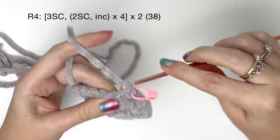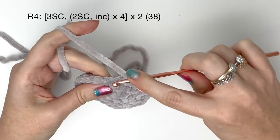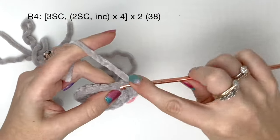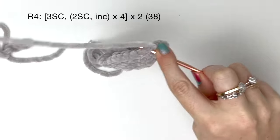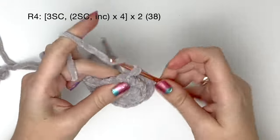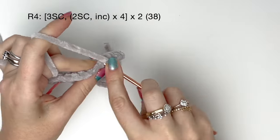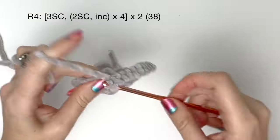Round four, once again we start with three single crochet. This time we do two single crochet followed by an increase, and we do that four times. Then we do all of that one more time: three single crochet, and then two single crochet followed by an increase, which we do four times.